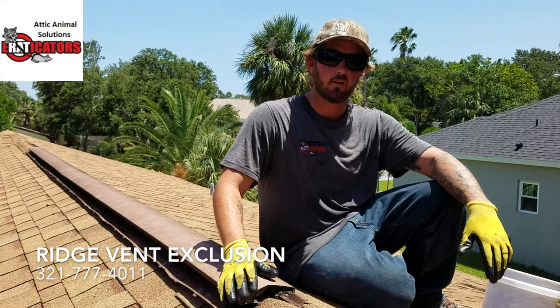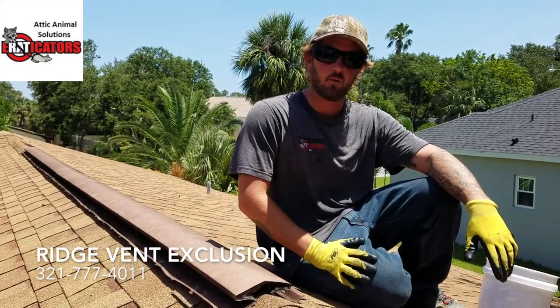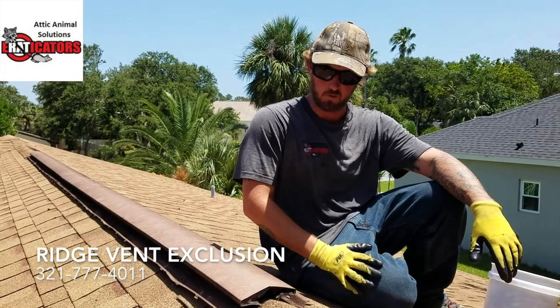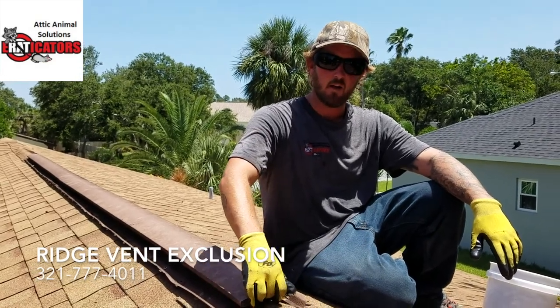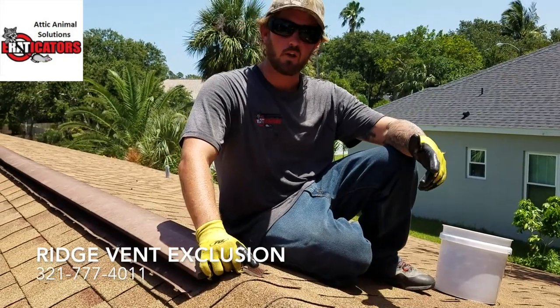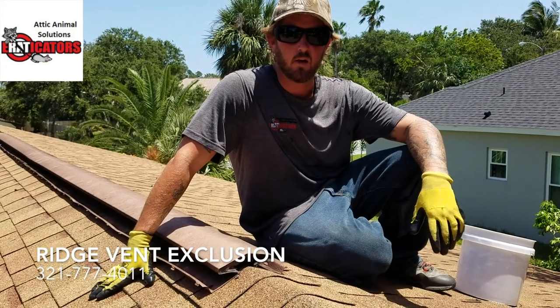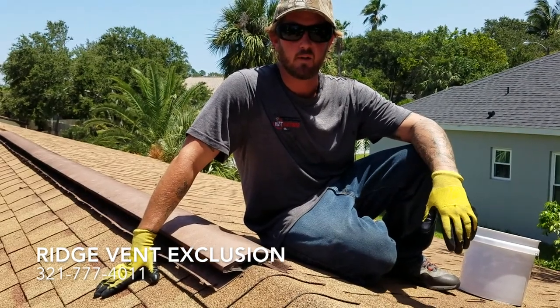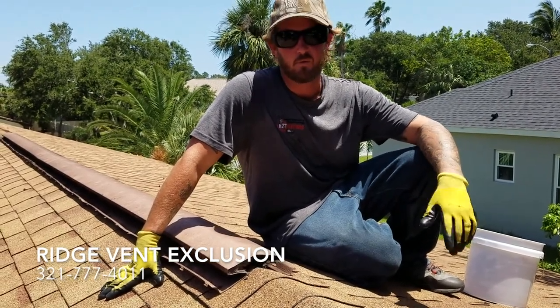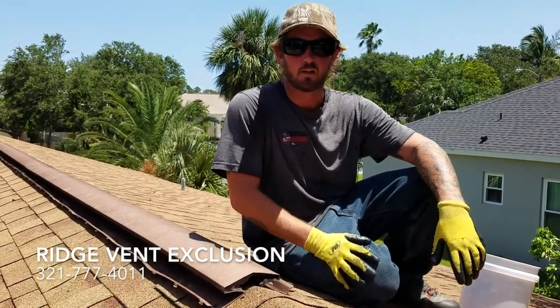It's a good animal-proofing quick fix for your home. This is a direct entry into your attic for any rats, squirrels, or anything that gets on the roof. So we're going to go ahead and mortar this in. If you have any questions or comments, leave them below. Be sure to subscribe to the channel for the latest updates on how to get rid of animals out of your attic, and in Central Florida you can contact us at 321-777-4011 for a free estimate.